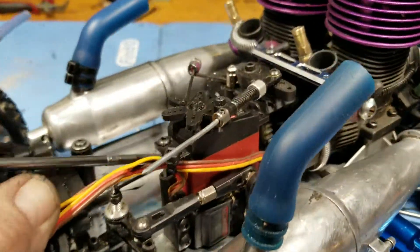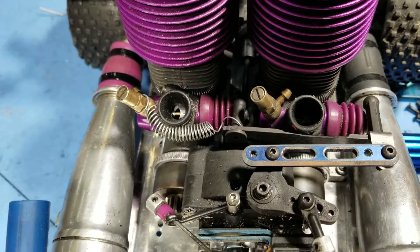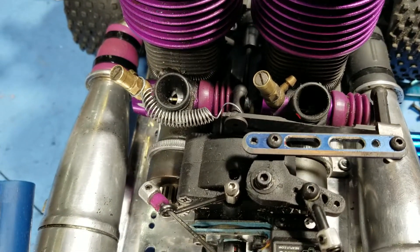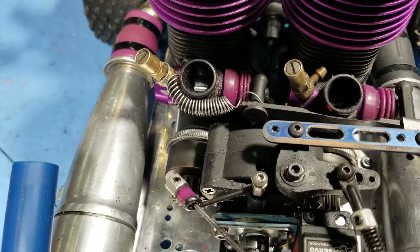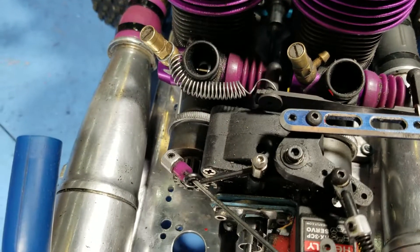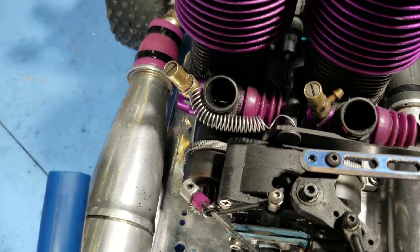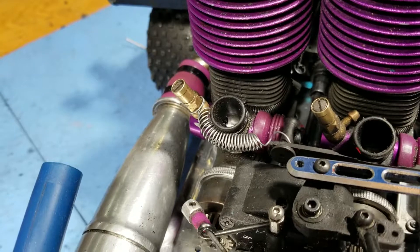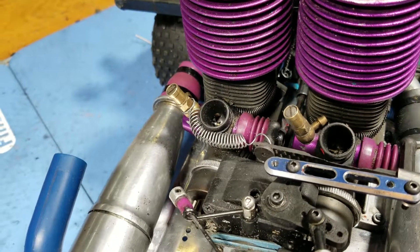We've also improved our throttle linkage and we've got a really nice mechanism here. As you can see how that cam works — the first three quarters of the trigger pull gives you the first half of the throttle, and then as you hit it, it increases dramatically to the last portion with that cam effect. This gives you very manageable power, because again you're dealing with two engines, so you've got a lot of power to deal with and you don't want to light it up too quick.